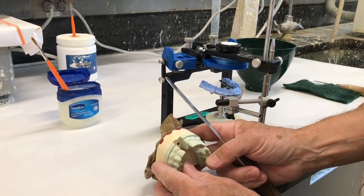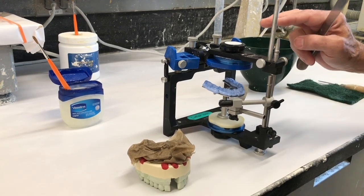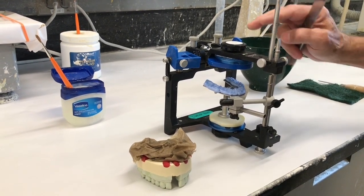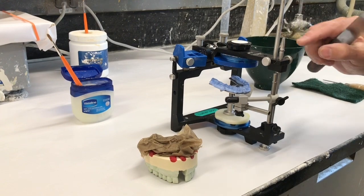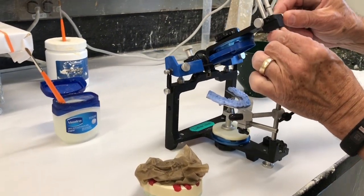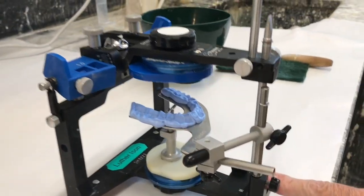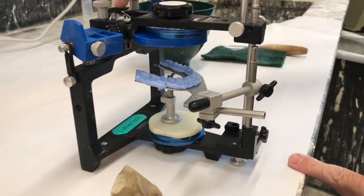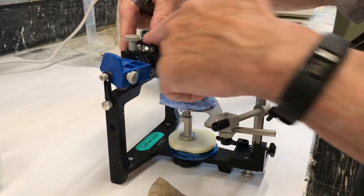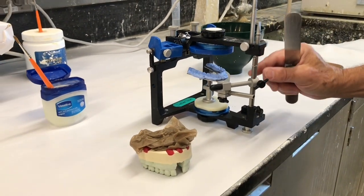Now we need to mount this master cast to this Panadent articulator, semi-adjustable, that we use here at the U of M. It's set up so that the pin is where it's supposed to be, flush with the black line, fully seats on the table here, and the centric lock is locked back in this posterior part so that it can't slide into any excursives.